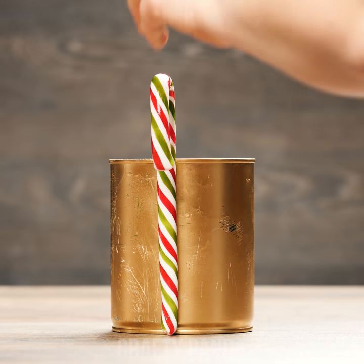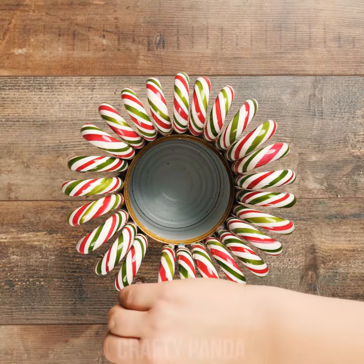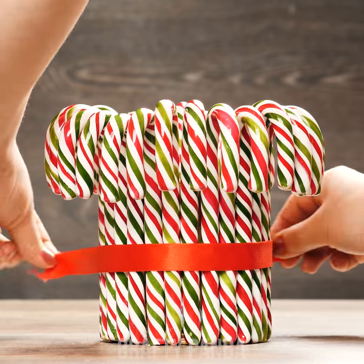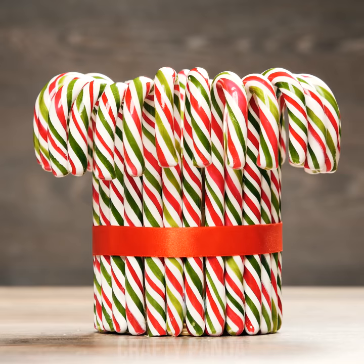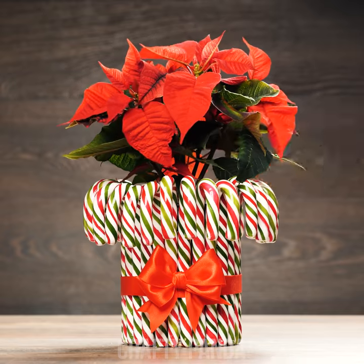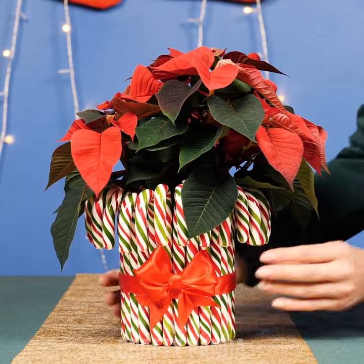Start aligning the candy canes around a can one by one. Now tie it all up with a fancy red ribbon. What's important is on the inside, so throw a flower vase in there. Now we've got some Christmas table decorations ready for tonight's dinner!